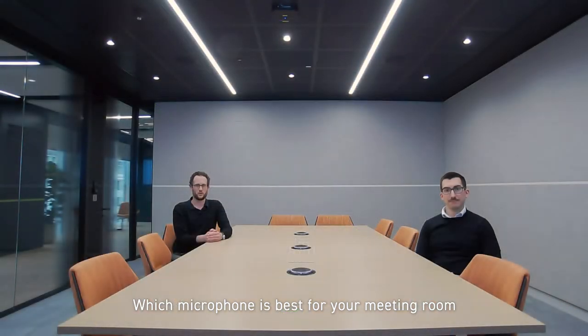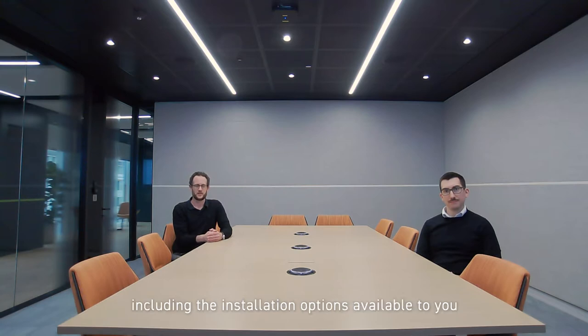Which microphone is best for your meeting room can often be influenced by a number of factors, including the installation options available to you and how you want to interact with the microphones in the meeting room.